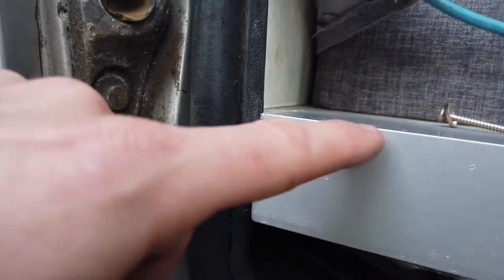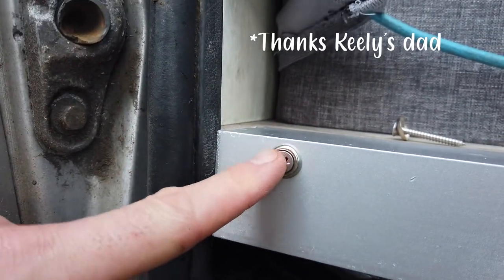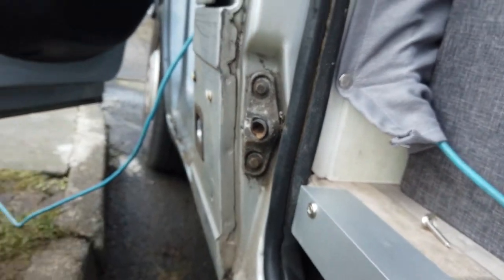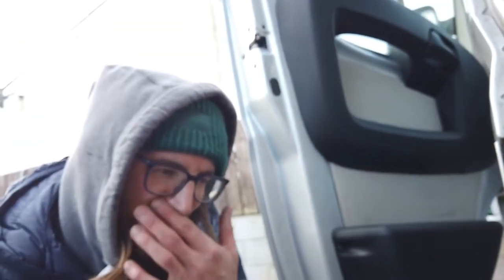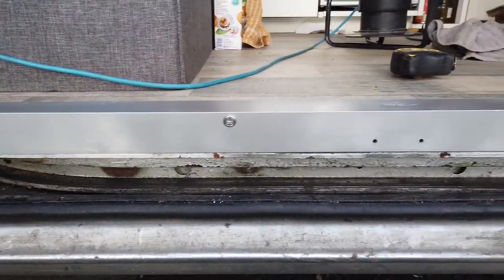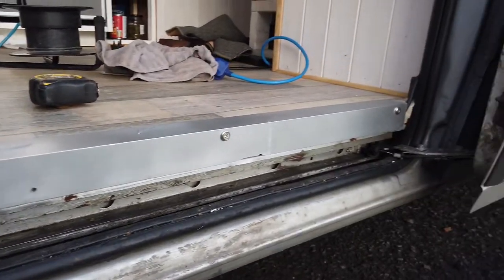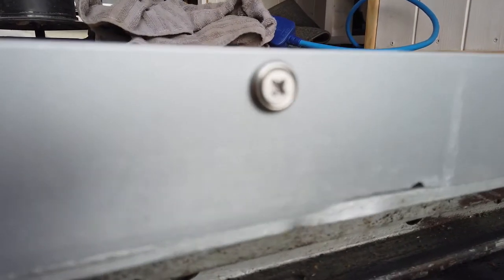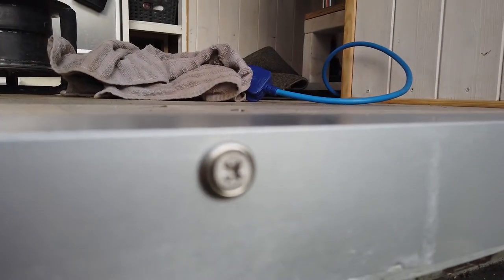I've got these cool little rivets that the screws kind of sink into. I had other screws as well but I thought this looked a bit tidier. I think it looks pretty sexy, I have to say — it's pretty cool. Let's keep going. I am legit so pleased — flat step! Looks so tidy, and these little rivet head things just make it look nice and finished.